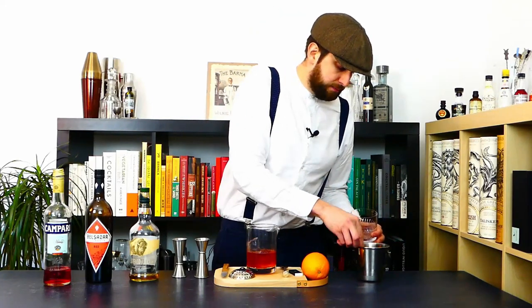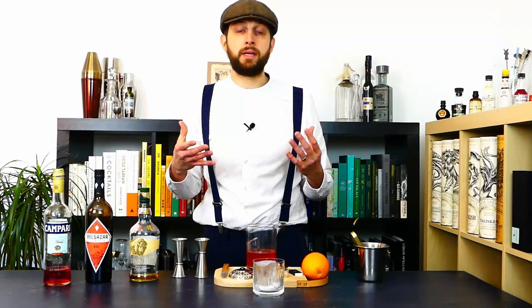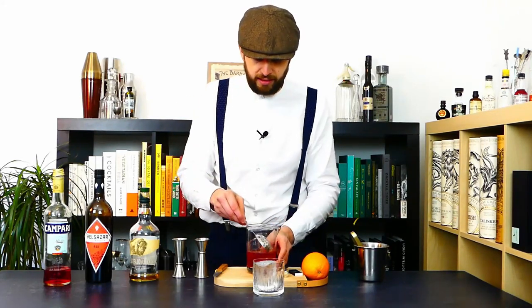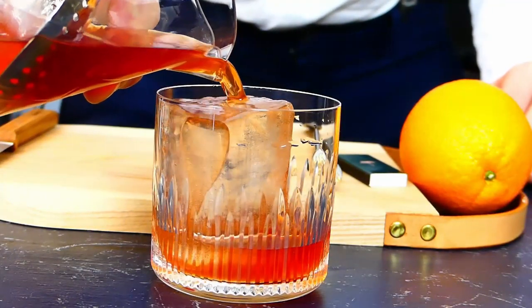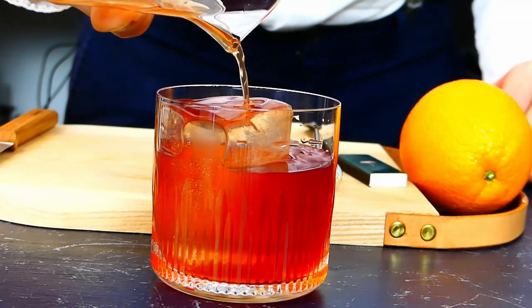Once you've made your drink and you see how much you yield, you can pre-make it — combine all the ingredients and add just water instead of having to stir. Then you can keep it in the fridge, fresh and ready to serve. You don't have to do any stirring or measuring; you can just pour it down in your glass.